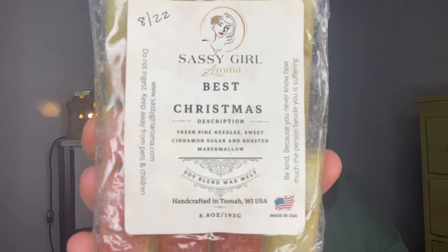From Sassy Girl Aromas, that Best Christmas — pretty sure Summer sent this one to me. This is fresh pine needles, sweet cinnamon sugar, and roasted marshmallow. Let me pull some Scentsy — I can see some on top. I'm bringing back my Scentsy bars that I had wanted to melt to see if I want to get more during this month, so I definitely need to melt these in January.